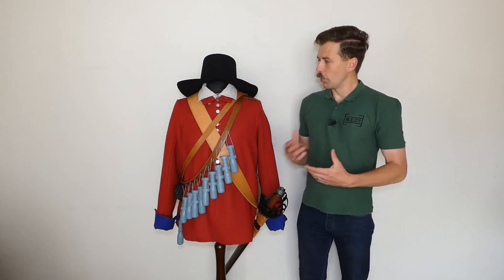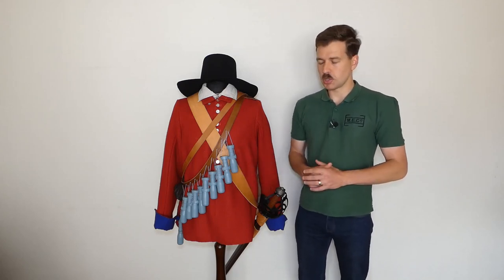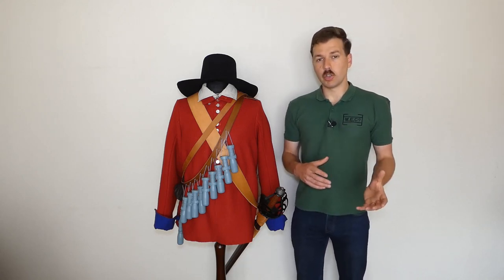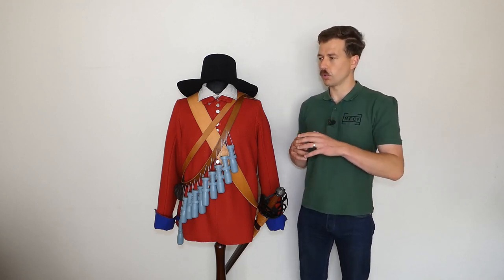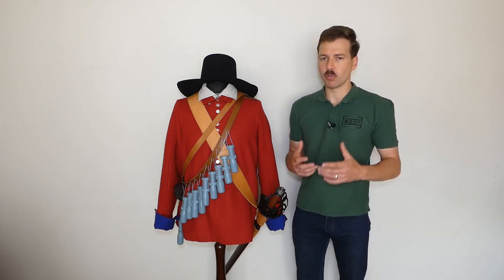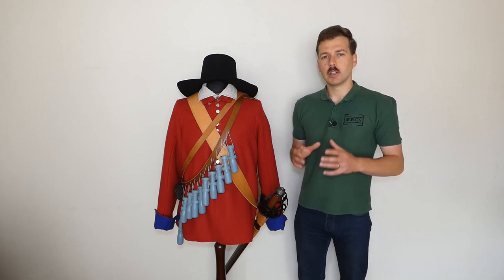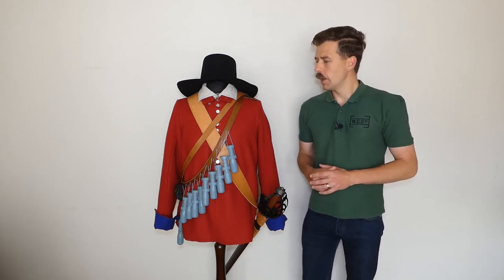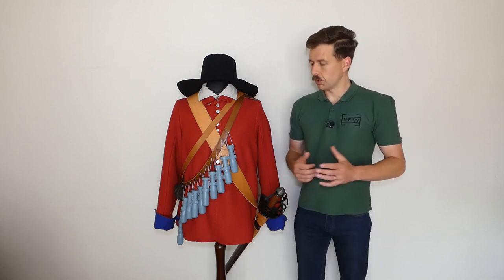From that point of view, the New Model Army does have an influence on the British Army going forward. Other regiments had been equipped by their colonels with matching coats prior to this, so the idea of a uniform — though it wouldn't necessarily have been called that at the time — was not necessarily a new thing. But the New Model using red throughout, by and large, as a standard uniform for the foot was a new thing.